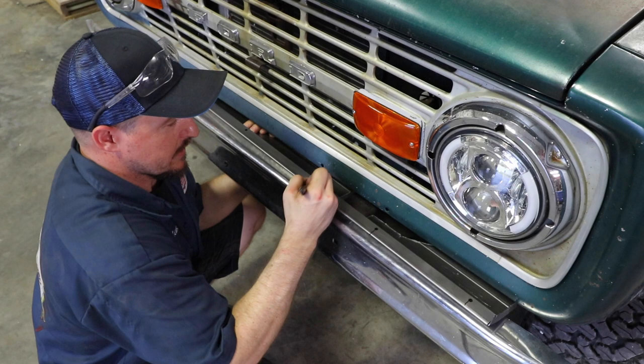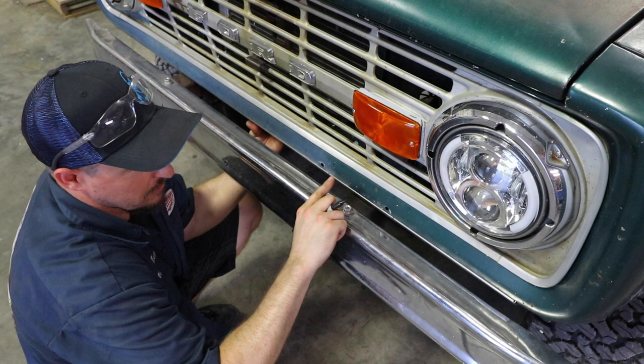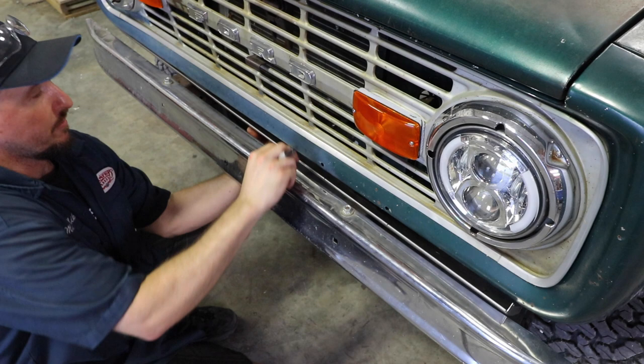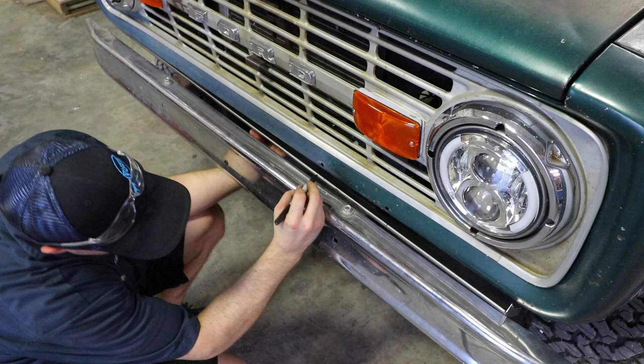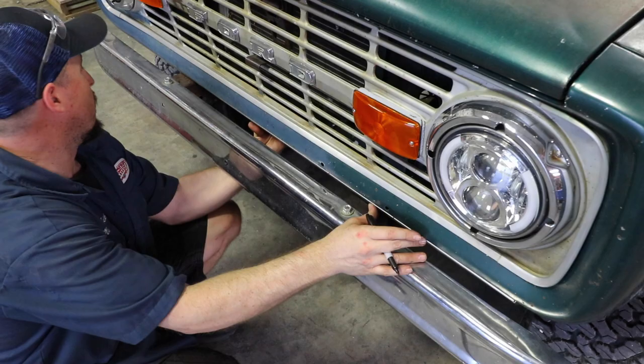Once you see where the holes are, you can put some tape here if you've got a freshly painted grill, or make a mark on your grill where each hole is. Then remove the filler panel, measure from the edge to the center of the hole, and make that mark underneath the grill — that's where you'll know where to drill your hole. Do that on all seven holes on the filler panel, and once you've got the holes drilled, take the optional hardware from James Duff or your own fasteners and mount it up.